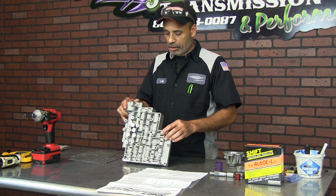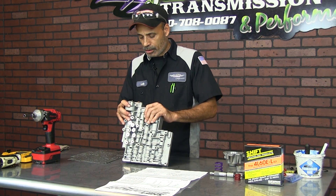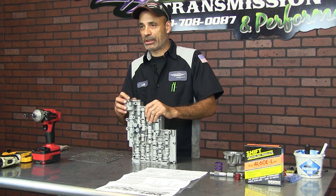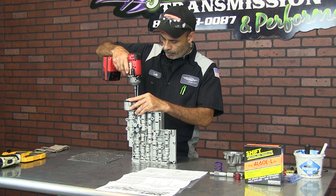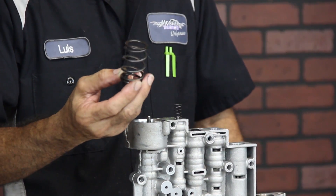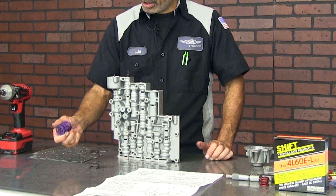Today we're going to show you how to change a few springs. When you order this kit it's going to explain to you how to change a couple of springs and valves. On this one it's going to change the forward clutch accumulator spring — we're going to replace the spring inside here. This is the factory OEM spring and this is the shift programming spring. You can see it's a big difference — it's a much heavier spring.